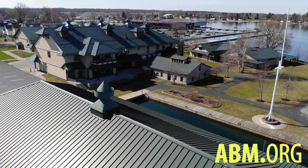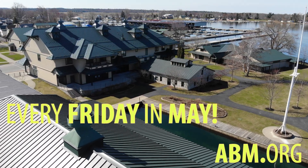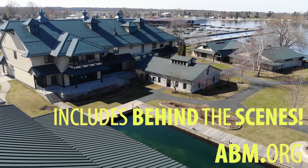Beginning on May 1st, we will be releasing, in addition to our normal episodes, a series of five videos which will be a virtual tour of the Antique Boat Museum in Clayton, New York. You can look forward to seeing some unusual things.